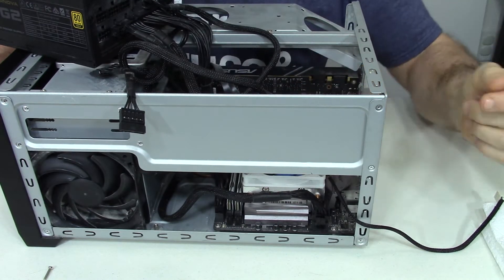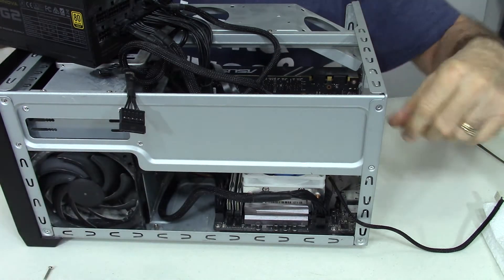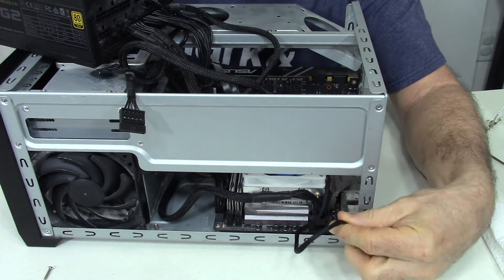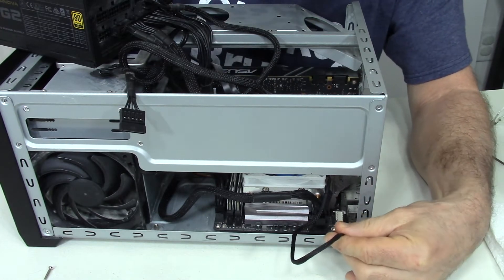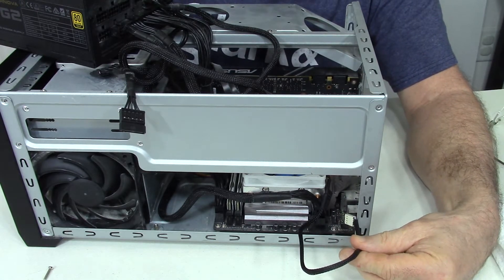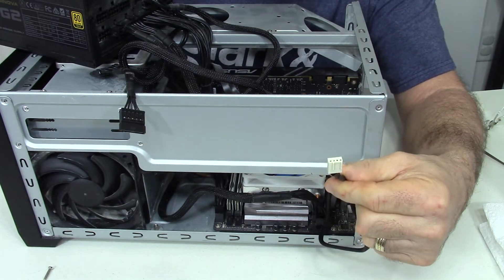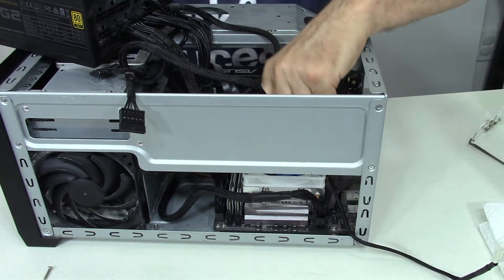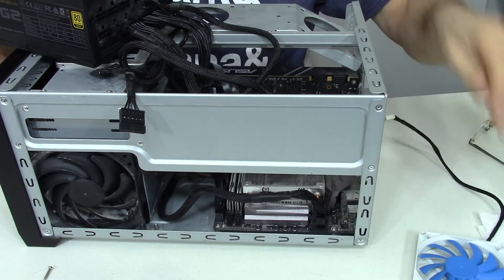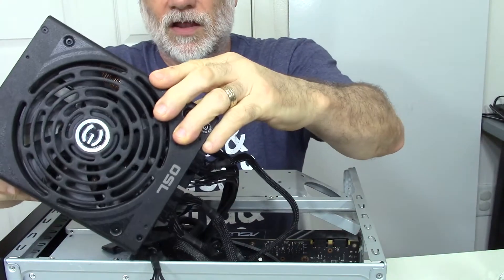It actually has little placeholders and also screws — you screw the thing down. The power for it plugs in right here. There's a silvery button — a screw that holds the motherboard down to the case — and four pins for this power connector. And the power unit on top of the computer right here has a massive fan as well.